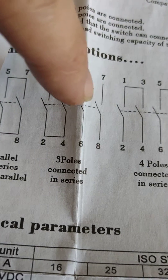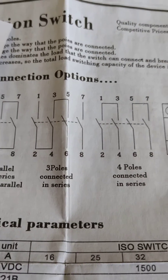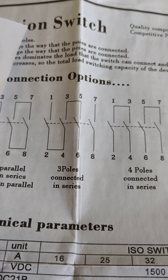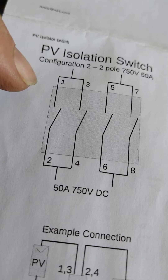It's double switched on both sides. There are lots of different ways to configure these. Basically you want a double pole switch. Here's the 50 amp one that we use — there we go, it's in focus. It will always be on a higher current and higher voltage.